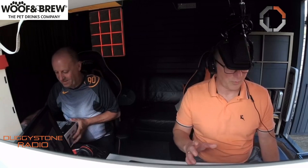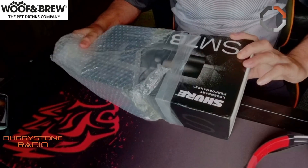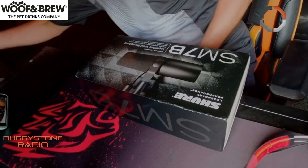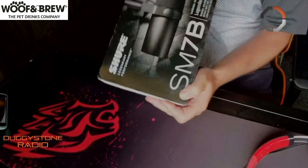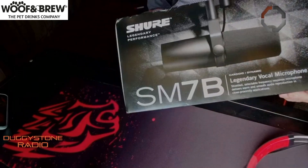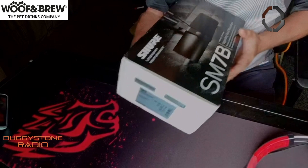He's currently not using the new microphone — we haven't opened it yet, as you can see. That's it, hot off the press, just arrived! So yeah, it's the Shure SM7B, as demonstrated by Dan Evans on the Reggae Reggae Show.